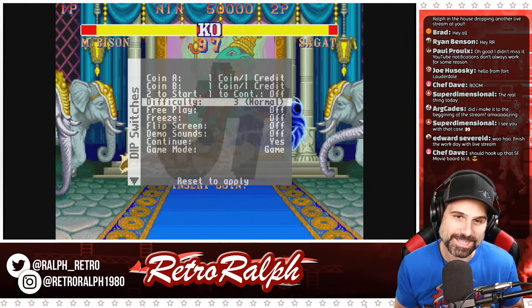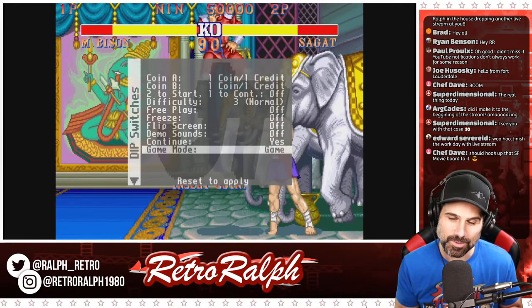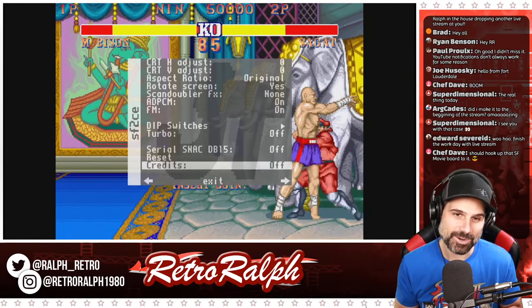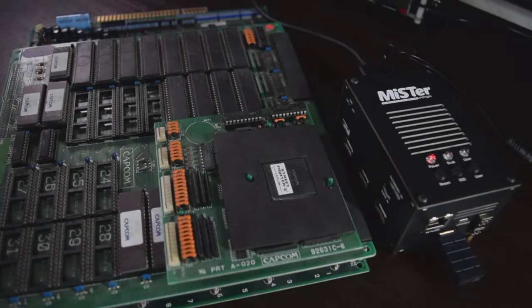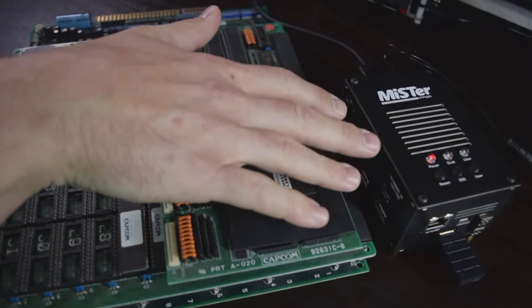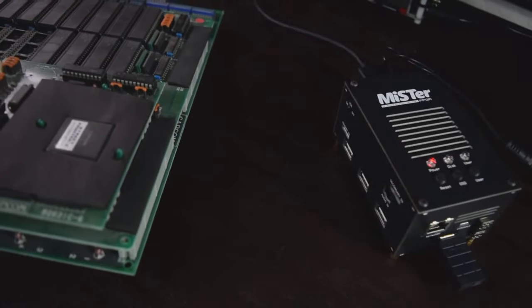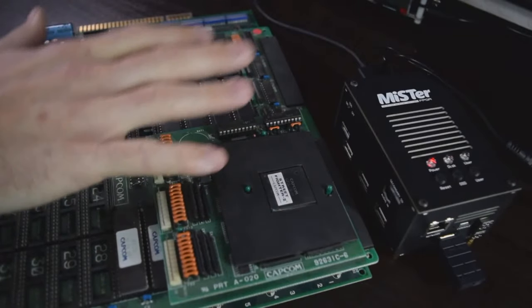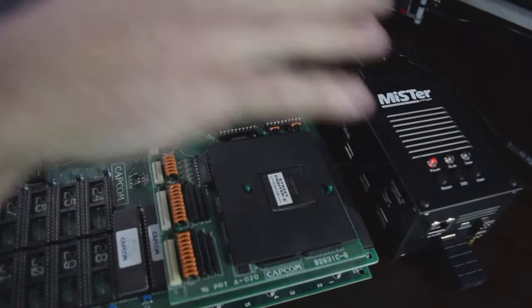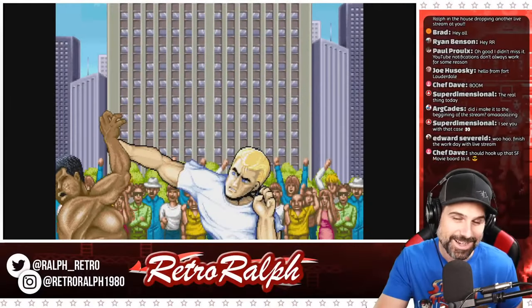I'm going to have the difficulty at 3 normal. Someone said you should hook up that Street Fighter movie board to it. Let me correct something really quick — MiSTer is its own standalone device, so it doesn't require the arcade board. This isn't even hooked up, so there is no arcade board. MiSTer is actually simulating the arcade board hardware. All of this logic is built into the core that someone wrote for the MiSTer. That's really, really cool stuff.